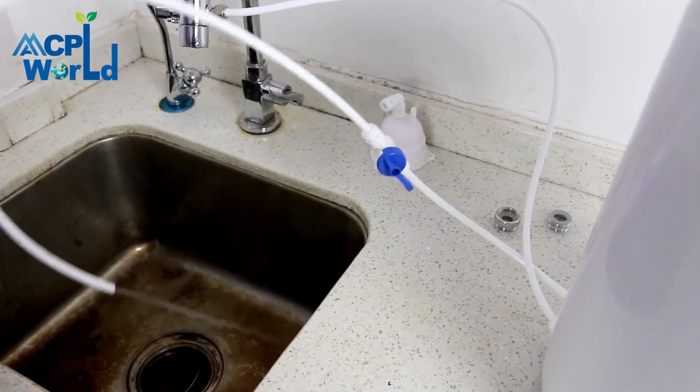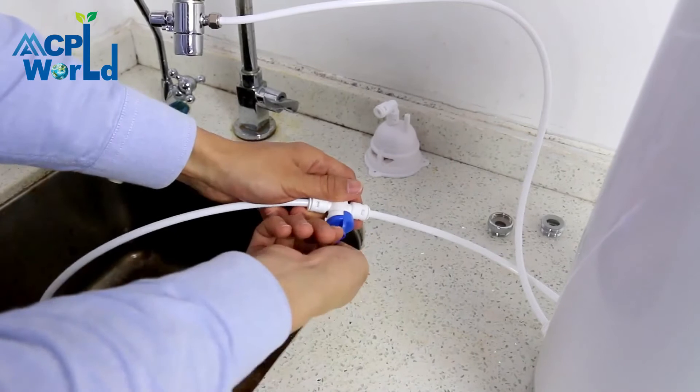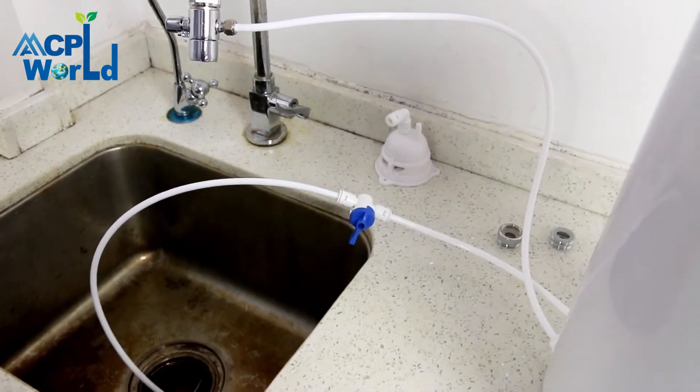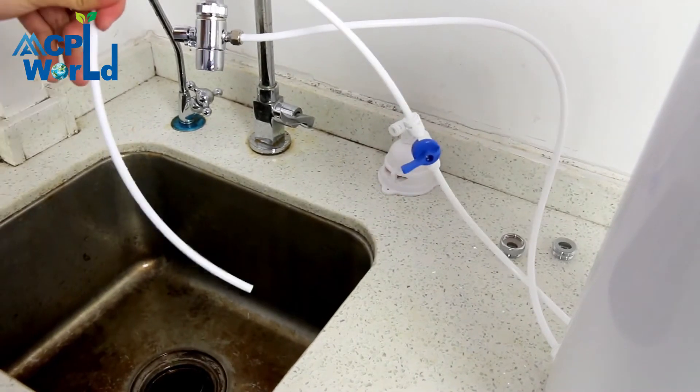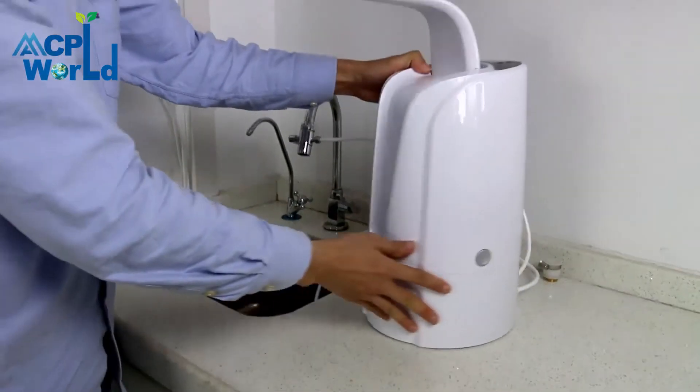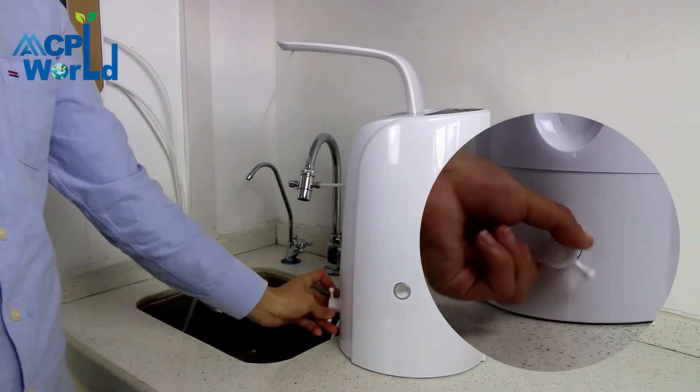After the new machine is installed, open the flushing ball valve to flush the water purifier. Rinse the water purifier for three to five minutes until no black water or air bubbles appear. Then close the drainage ball valve switch.